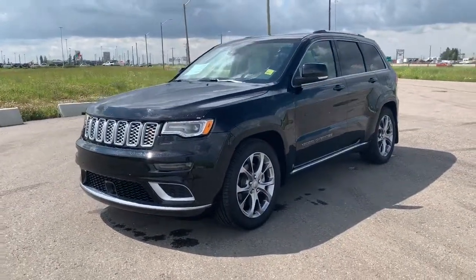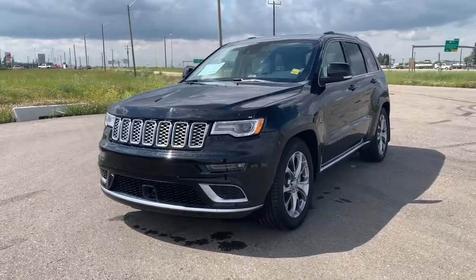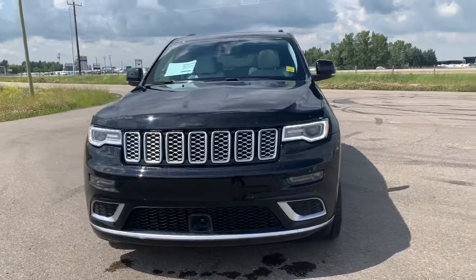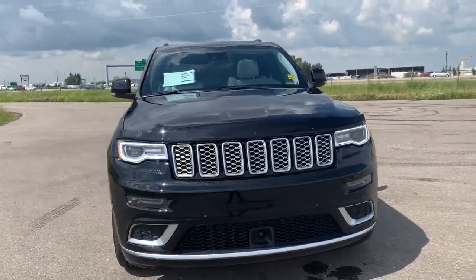This 4x4 SUV has all of the chrome accents within the trimming, rims, grille, and badging. It has premium LED headlights as well as a remote start engine.